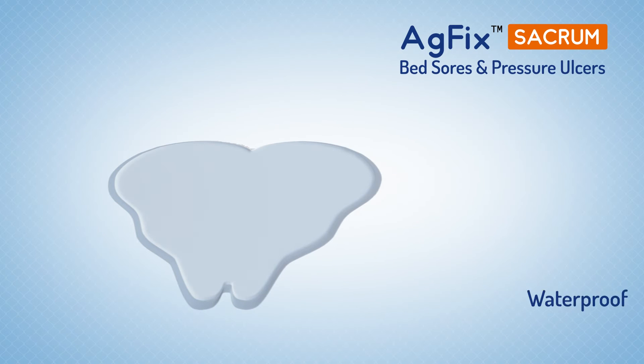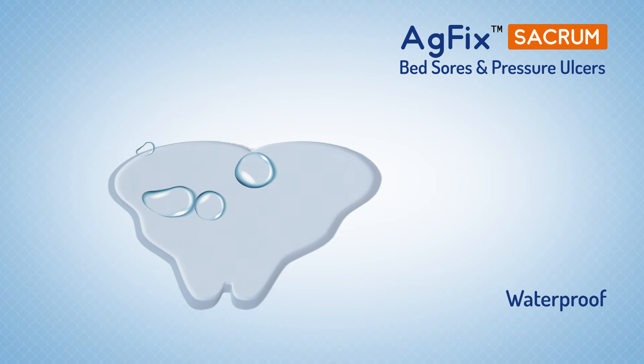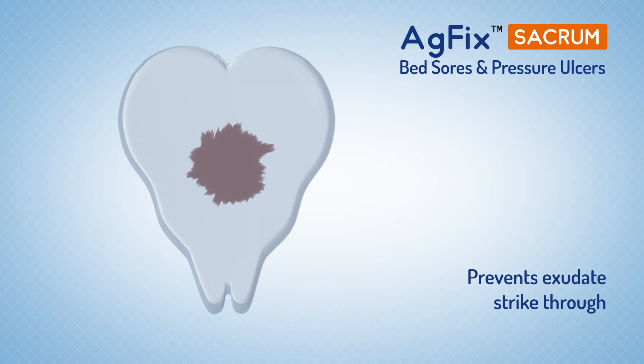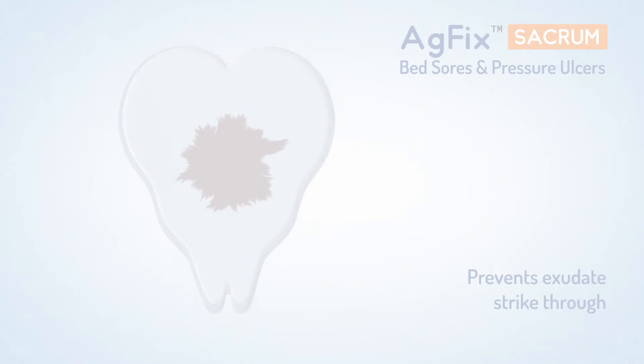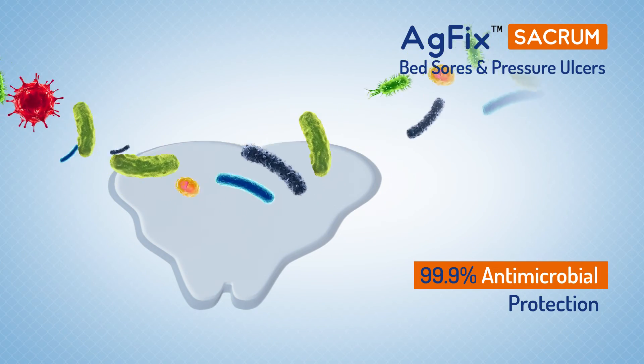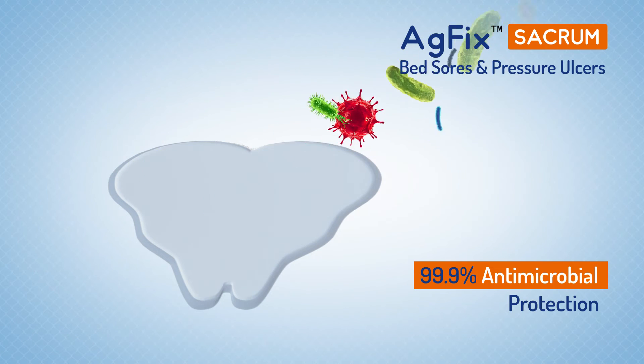AG Fix Sacrum has a PU film backing which is waterproof, breathable and prevents exudate strikethrough to the outer surface of the dressing. It creates a sterile barrier to external contaminants including liquids, bacteria and viruses.